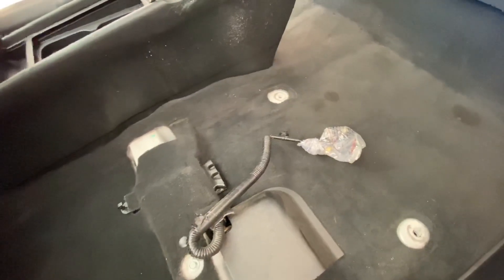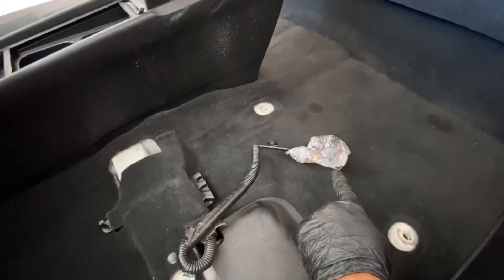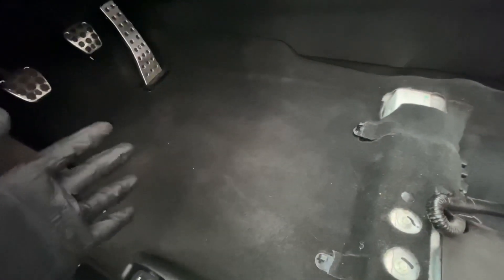Don't get those wet, guys. So before I start, I went ahead and basically put the plugs inside a little plastic bag just in case. You don't have to do that, but it just gives me peace of mind when working with water and stuff like that.